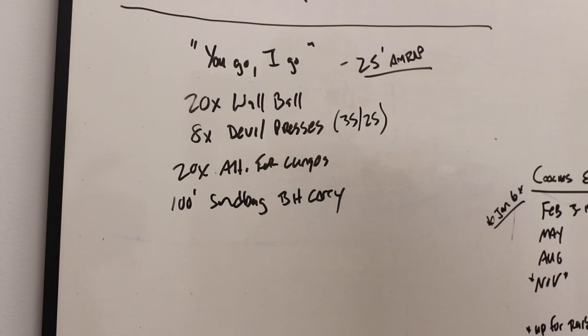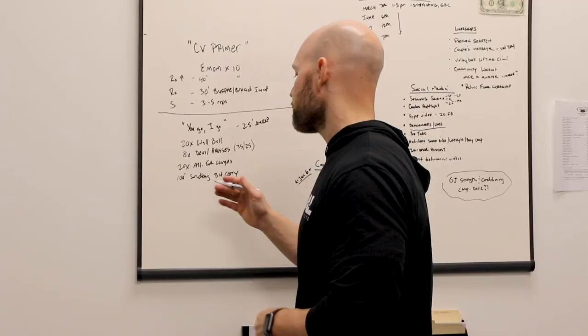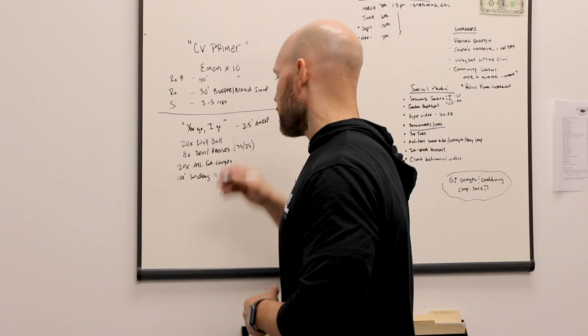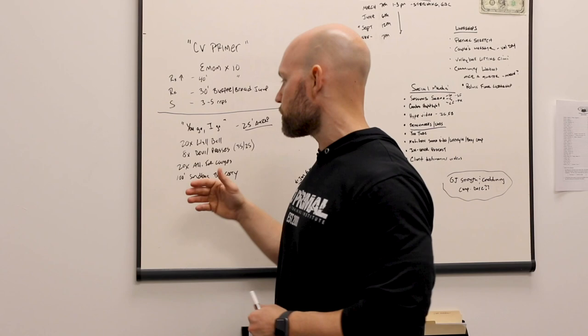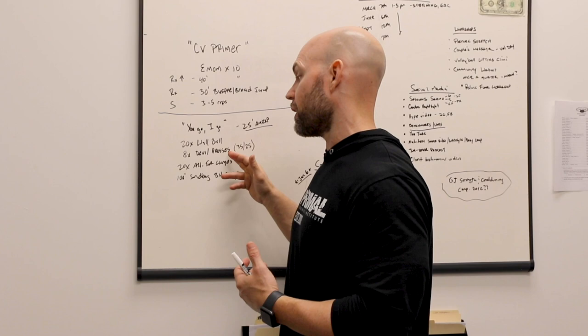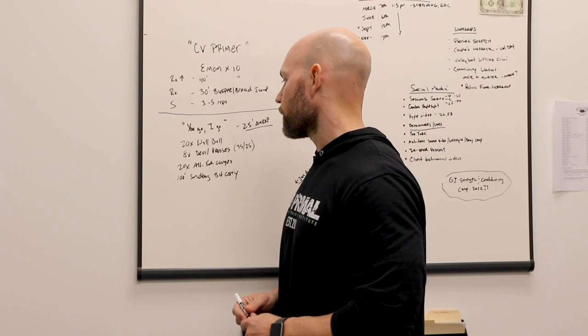And then finally, with a little bit of grunt work — which the clients tend to love because it's different, something you wouldn't do at a normal gym — that is a 100-foot sandbag carry. You carry the sandbag in bear hug style, one of the round cylindrical Rogue sandbags, 50 feet down and 50 feet back, drop the bag, and your partner does the same. We would literally continue this you go, I go process between these four movements for 25 minutes. There's a lot of good artistry to this because the movements are very complementary — a squat pattern, a push-up and hinge pattern, a lunge pattern, and then a simple work capacity exercise with the sandbag carry. There's great symmetry with this workout. We're really hitting everything.